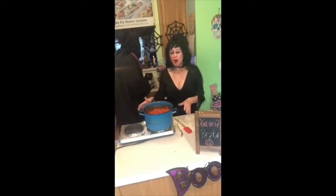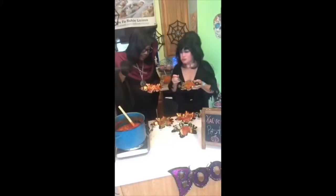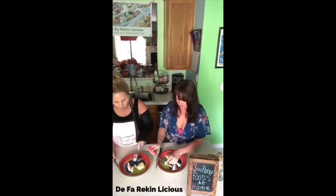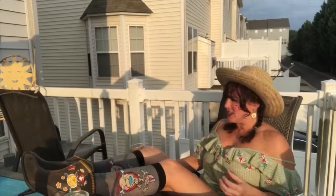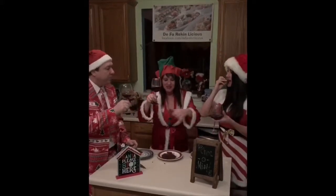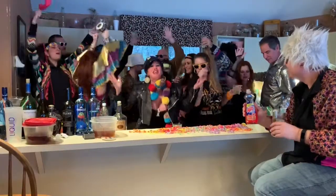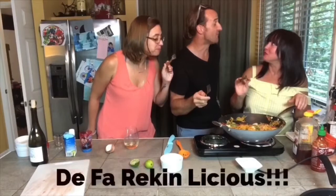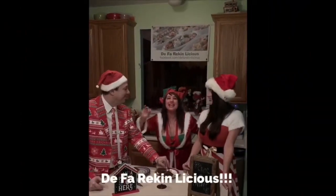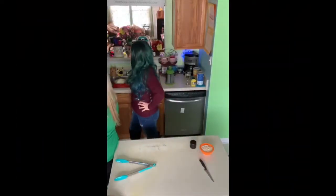We'll let this simmer for a while. I think I like this even better. Perfect amount of lime. Cheers! That's great. Very good. De-freaking-licious! That is de-freaking-licious! Amazing! It's de-freaking-licious! Oh my god, that's amazing!